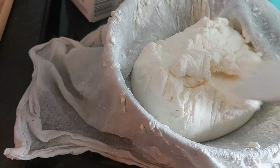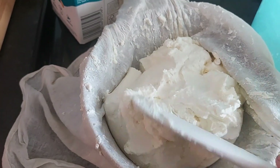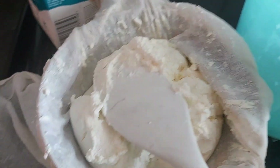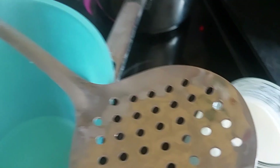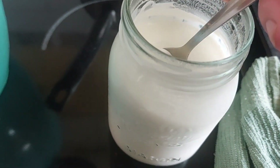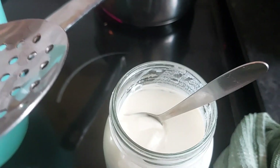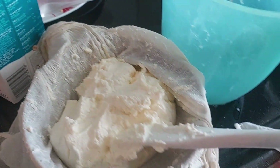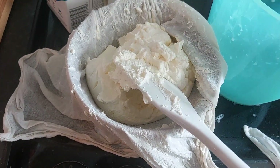Several hours later and here is our cream cheese — it still needs to drain a bit more but it's looking good. Let me open the sour cream and show you how thick and creamy it has come out. Look at that, guys — that is absolutely delicious. The cream cheese is coming on lovely too. I'll bring you back when it's all done.